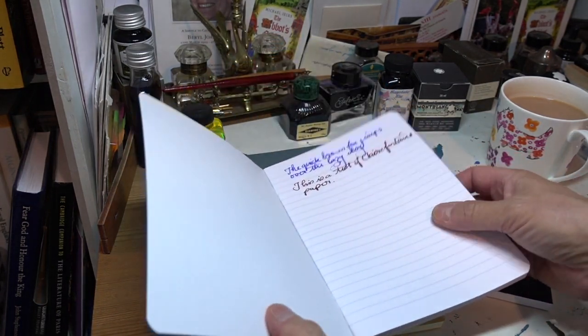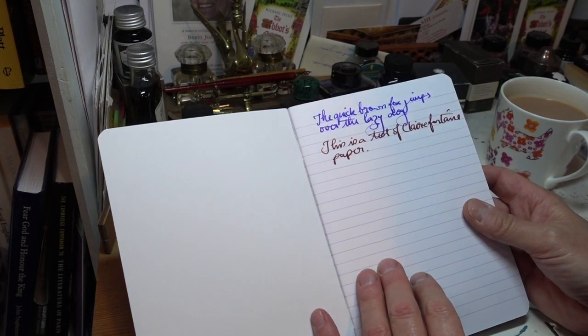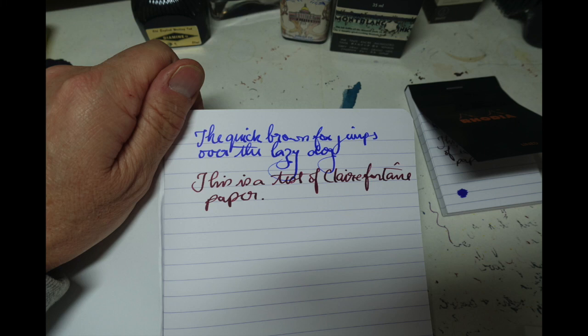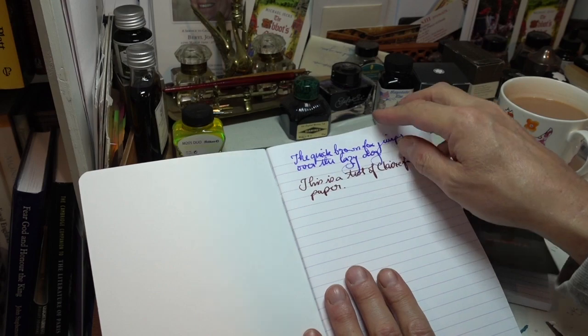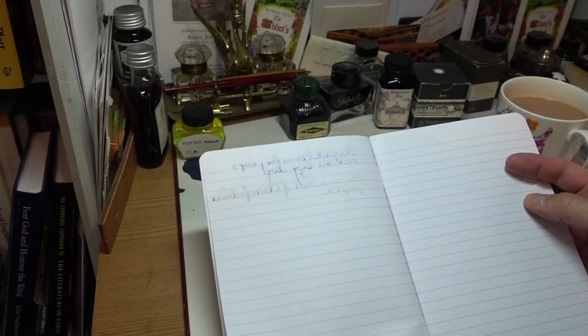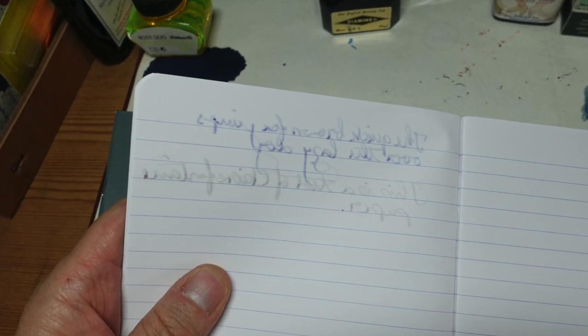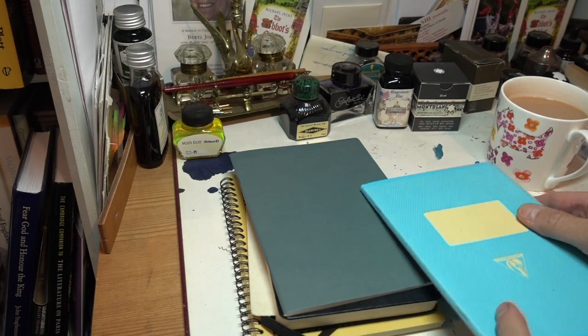This here is the Clairefontaine paper. I always think of Clairefontaine as being higher-quality Rhodia. There is very slight feathering on the F of Clairefontaine with the Serer, and very slight feathering with the Baystate Blue. If we look at the back, it really does show through quite badly. So, good for using on one side, but not for two sides.